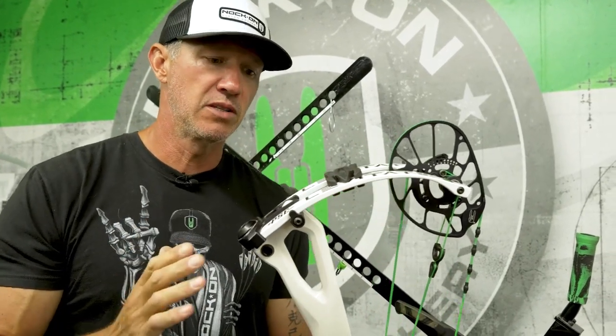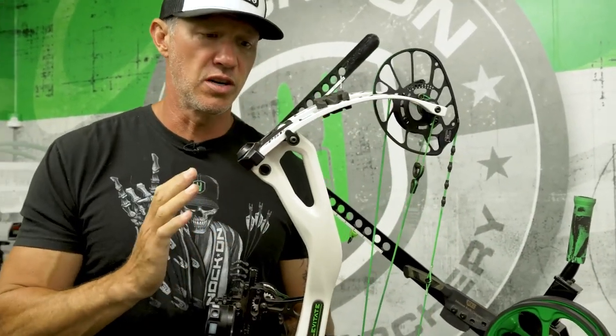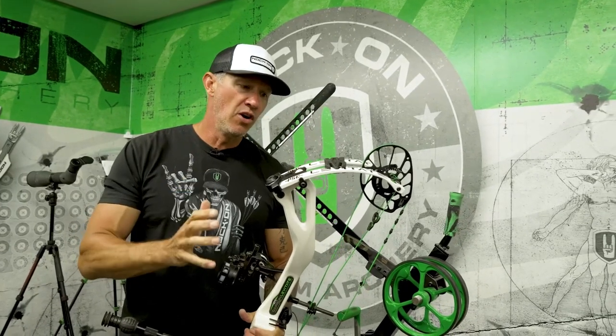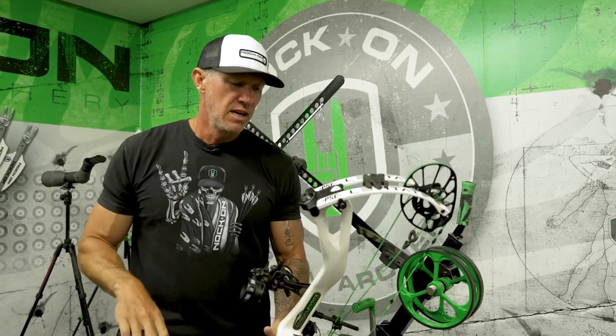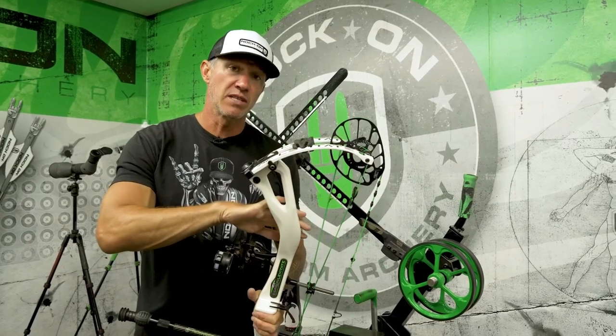What's not meant to be flexed or bent hard is the riser itself. The riser is really constructed to support this system and the way that a compound bow functions. So what you need to know about a bow press basic is you want a press that's flexing the limb but not flexing the riser.